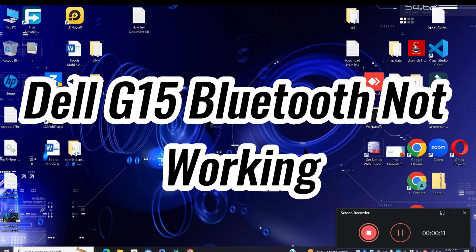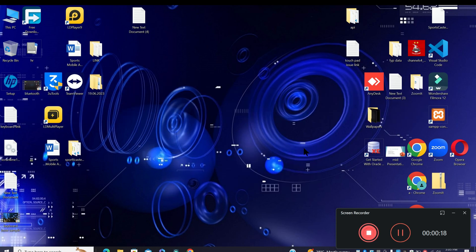Welcome to another video. In this video, you will see about the Dell G15 Bluetooth not working. So if you are facing the Bluetooth problem in Dell G15, I will tell you how to resolve it.